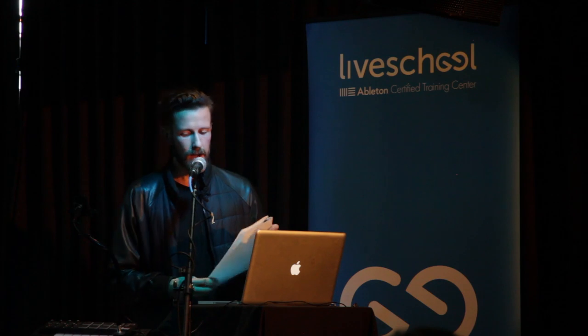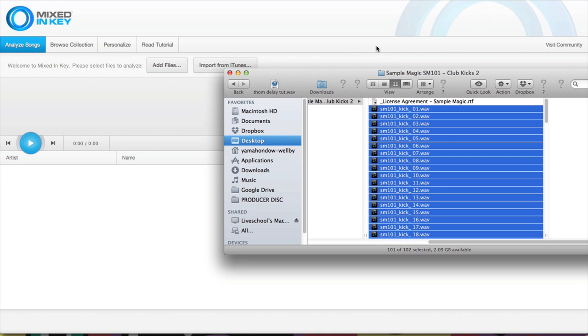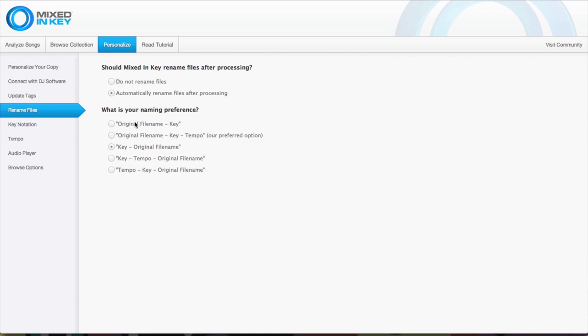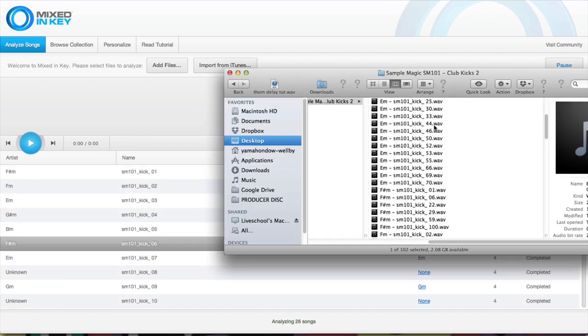There's one more tip that can help, involving a third-party application called Mixing Key. Mixing Key is designed for detecting the key of tracks for harmonic DJ mixing, but it actually also has about an 80% strike rate on tuning kick drums and toms. The cool thing is that in Mixing Key preferences you can rename files once detected, appending the key to the file name. This means your whole drum library — or the 80% it's successful for — can be labeled with the key it currently corresponds to, so you can more easily select samples that will be in tune with the song you're working on.